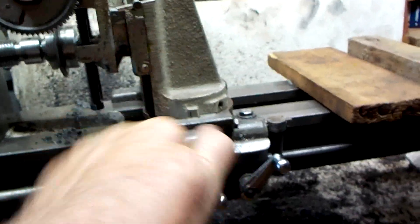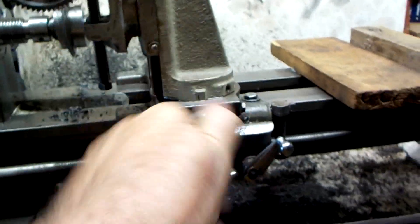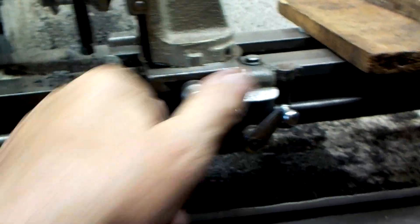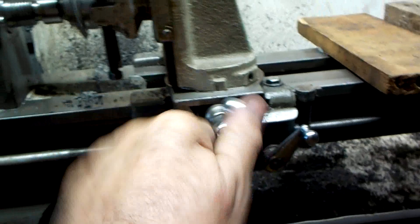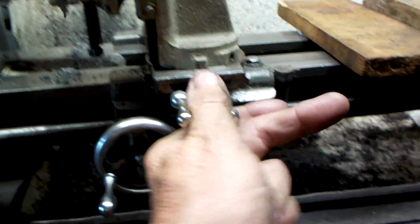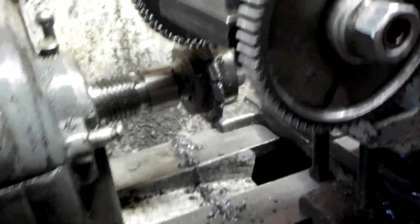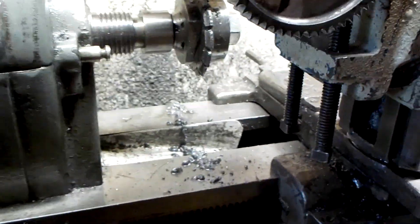Basically the cross-feed is moved back and forth — the carriage is stationary. And since the lathe doesn't have a power feed, it's done manually, a little bit at a time. Then things get shut off, and I have two quarter-by-20 screws that lock the shaft by squeezing it.